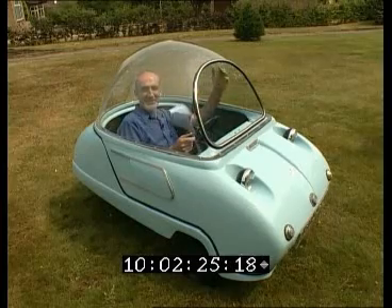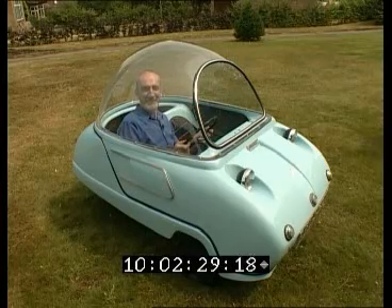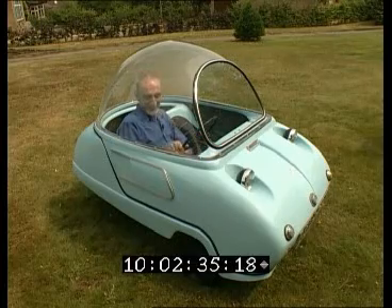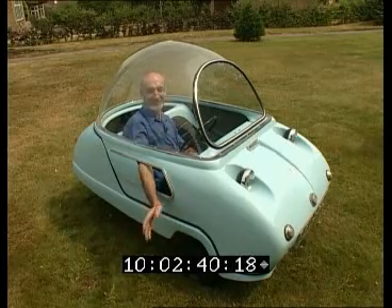It had a clear plexiglass dome which was very easy and cheap to make and it made it very interesting — and very hot inside. Driving a Peel Trident is rather an experience. This is the only form of ventilation and space for hand signals.